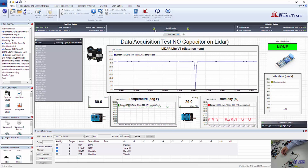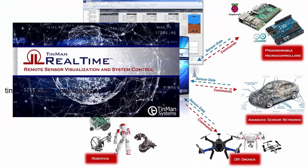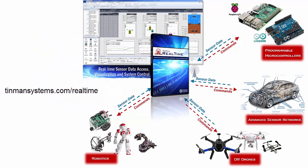So this is a pretty good example of the importance of a capacitor. What's recommended is a 680 microfarad capacitor across the ground and voltage-in for the LiDAR sensor — we've used 1,000 microfarad. But anyway, that's helpful to know, and we can clearly see that we do need a capacitor. If you'd like to learn more about TinMan Real-Time, which is the software we use to do this testing and connect directly with this Arduino system, go to TinManSystems.com/real-time. Thank you.